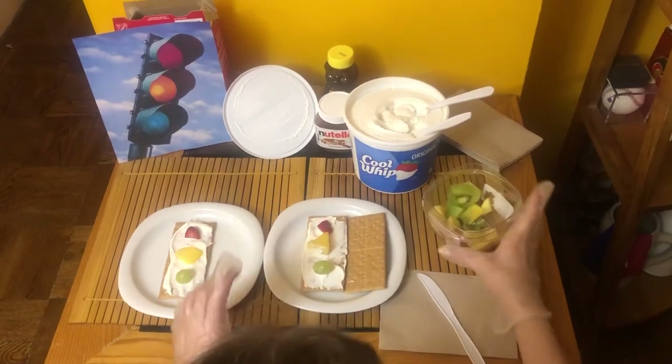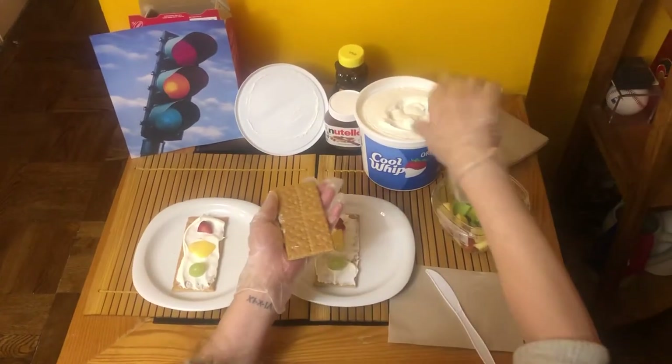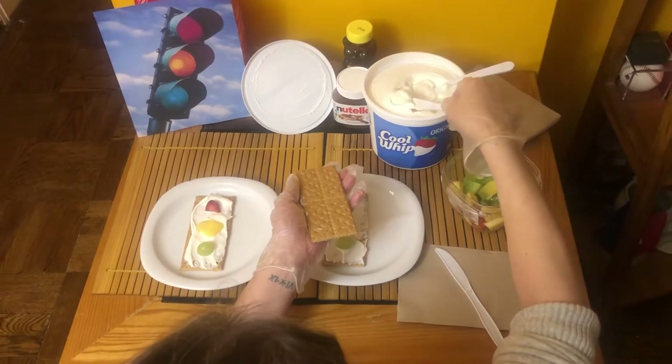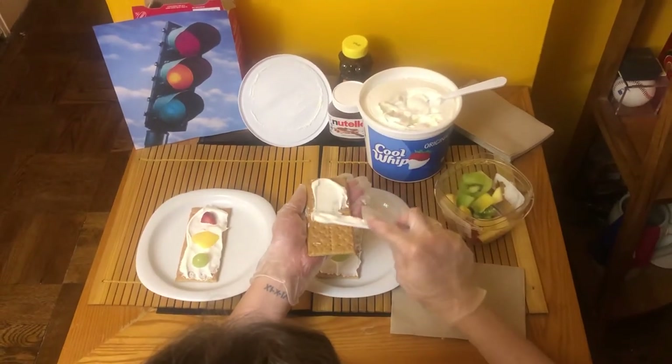Are you ready to make one with me? Take out your graham cracker, find something spreadable, and spread it on top of the graham cracker lightly.